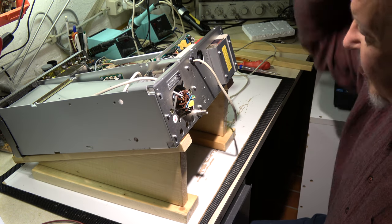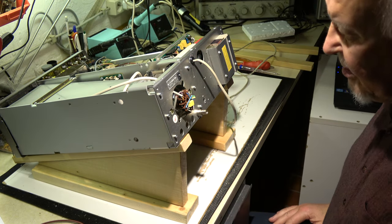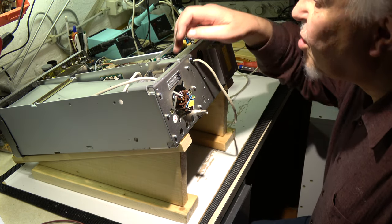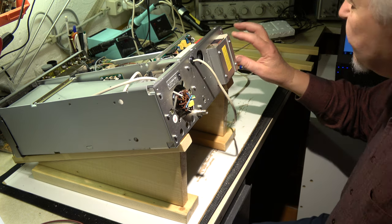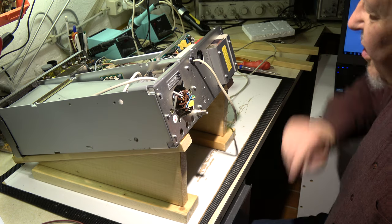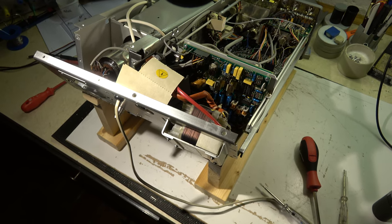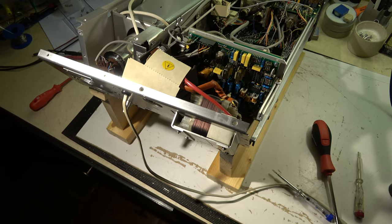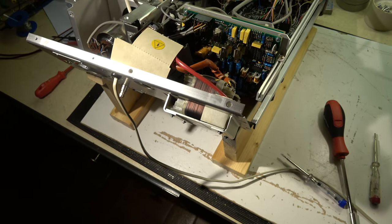To have better access to this switching unit, it's necessary to remove this back plate. These screws here have to be loosened — there are also one or two screws on top and on the bottom side. After some minutes of struggle with the chassis, the back plane is removed and I have access to the point I wanted.